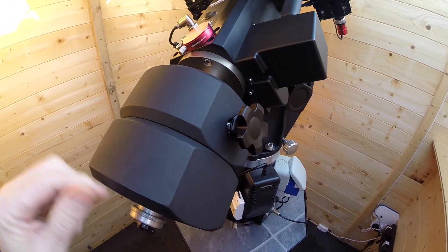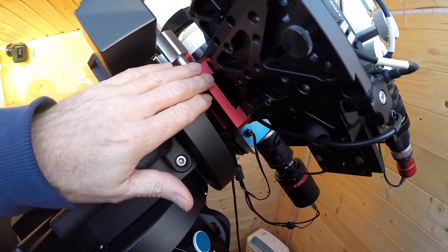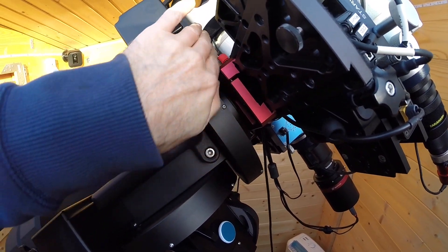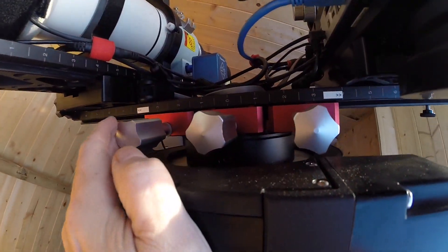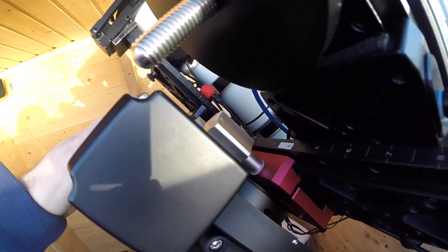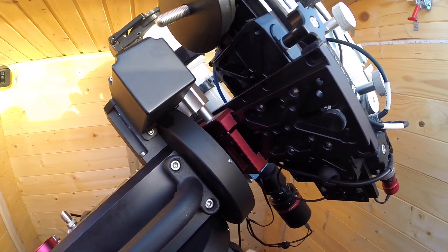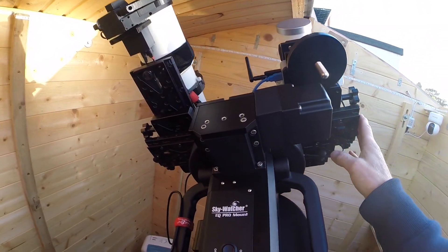This is all that's needed. It's an upgraded saddle — a Primaluce upgraded saddle. I find it much better and stronger. It's got three separate adjustment knobs, giving much better control over the clamping mechanism.